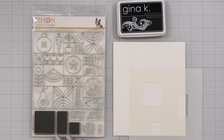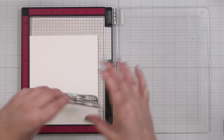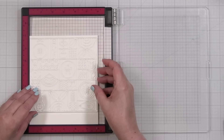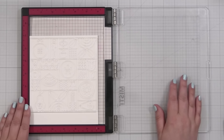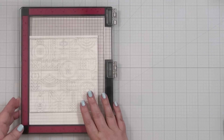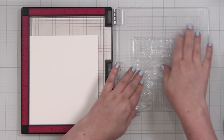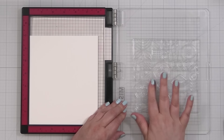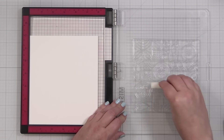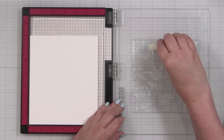I'm using my full-size MISTI today with a waffle flower grit mat inside to hold my piece in place. I'm positioning toward the top since I won't be using the whole panel — I'll be cropping it down. I'm giving the stamp a little wipe-down because it's brand new and has a coating from the manufacturing process. You can also use stamp conditioning erasers, which are nice because they do the work for you and don't leave any residue — they prime your big stamps.